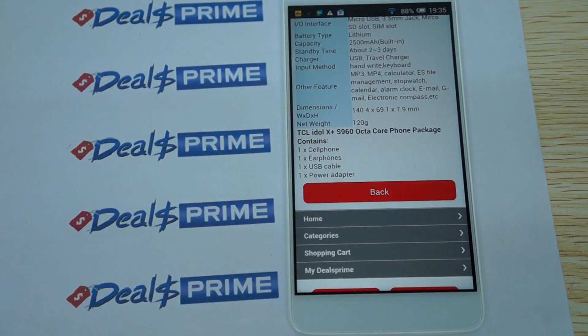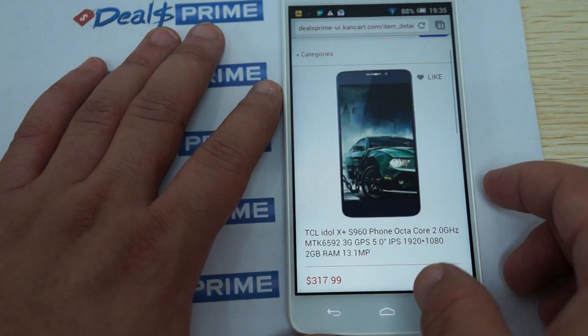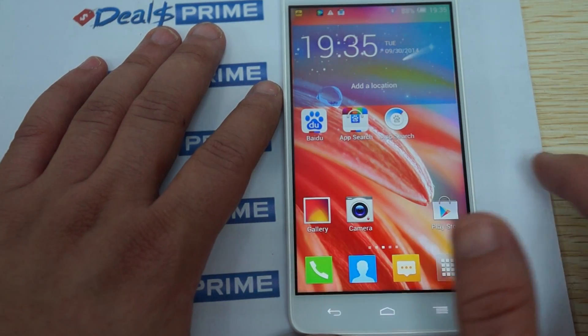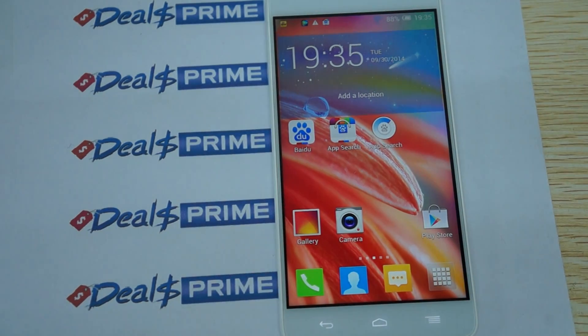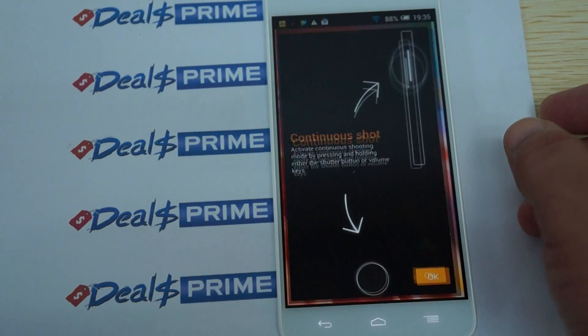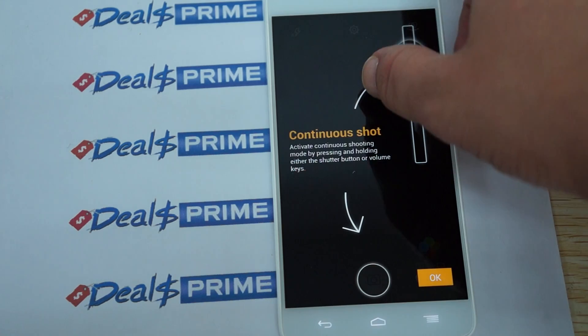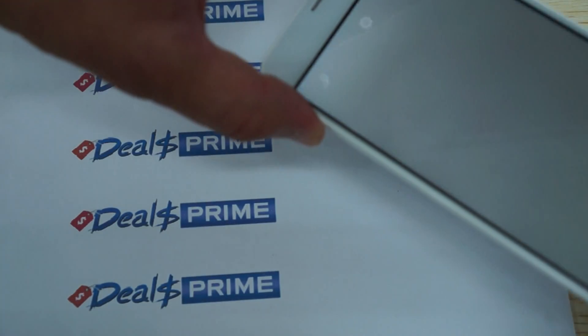Let's go through some of the settings. One thing we can see straight off is that it does have the Play Store, which is a great feature that not a lot of Chinese phones include nowadays. TCL is a pretty large brand, so it's good that it supports the Google Play Store for international users.